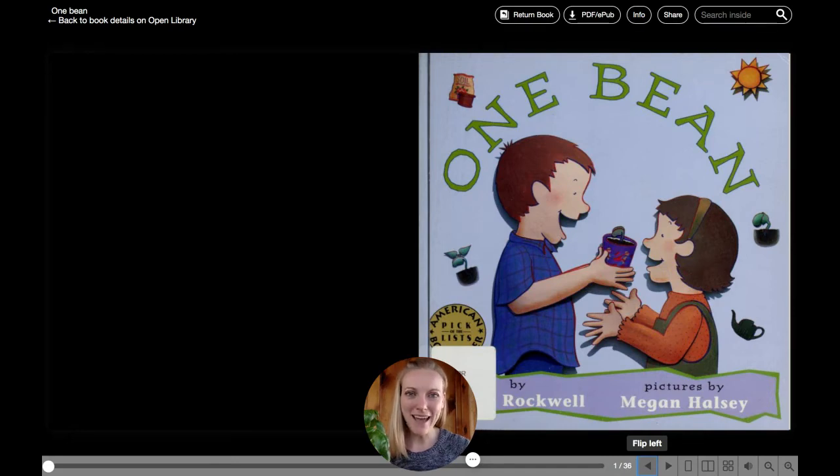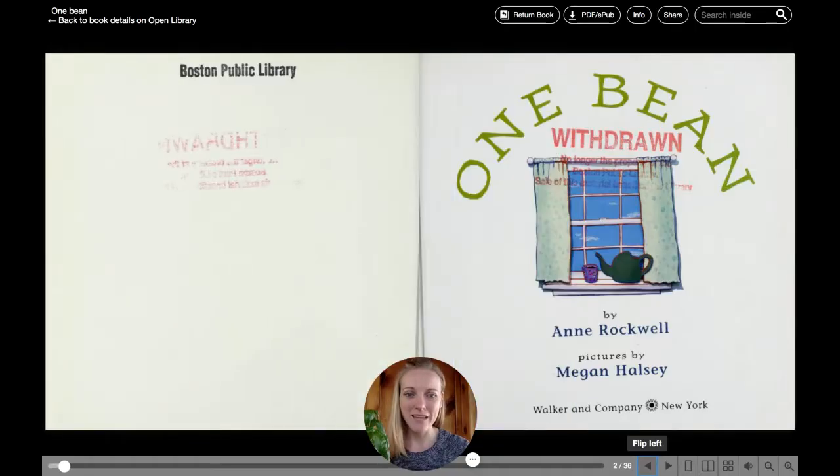One Bean, written by Anne Rockwell and illustrated by Megan Halsey. This is a Walker and Company publication.